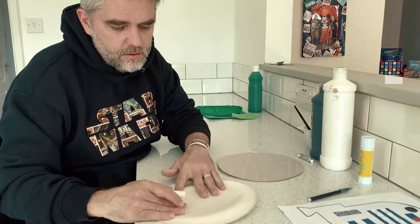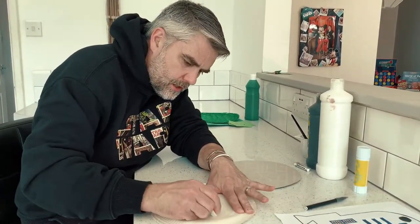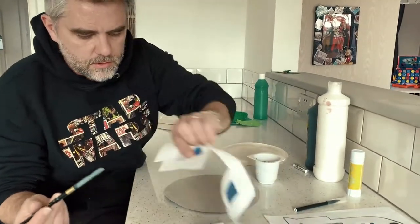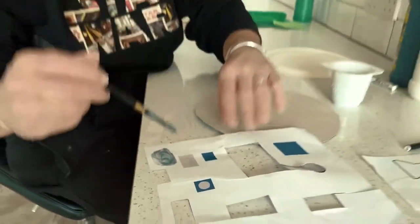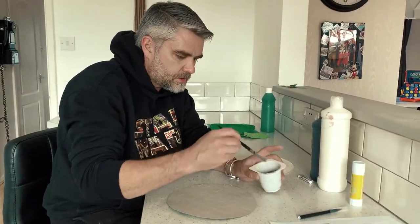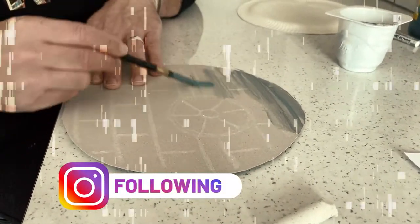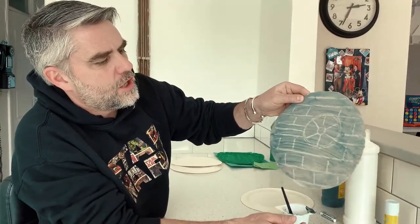I'm going to use the back of the paper plate — the rough end rather than the shiny side — and then I'll do the same on both. Now I've already mixed my paint. I've got a grey, and I can make it darker if I want. I've added a little bit of water to the mixed paint and I'm just going to wash it over to make my Death Star. Look at that! There's my little Death Star resistant art piece.